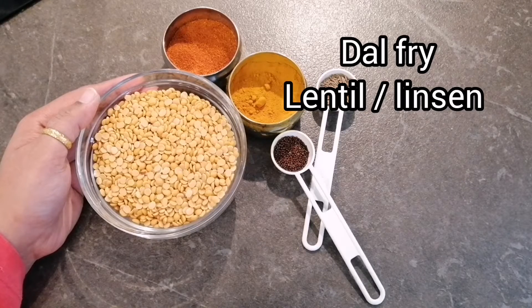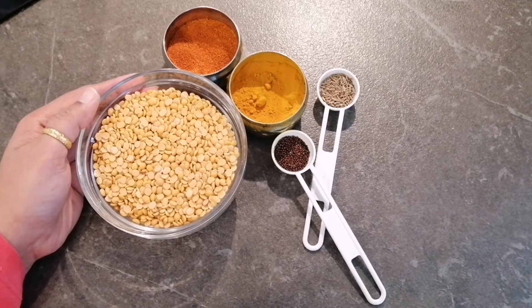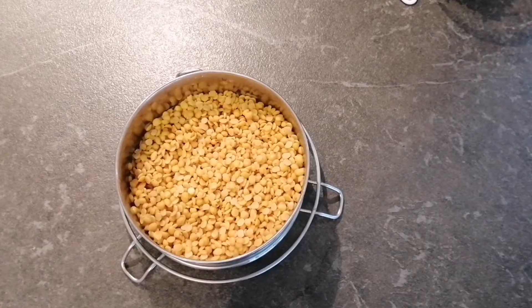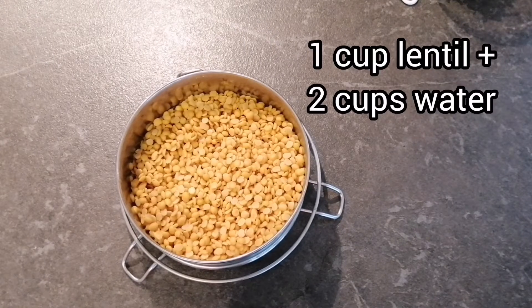Hello everyone! Today I am going to make toor dal, or toor lentils, in a very Indian way. Let's start and see how to prepare it. The very first thing we will do is wash the lentil thoroughly, and then cook it in a pressure cooker.